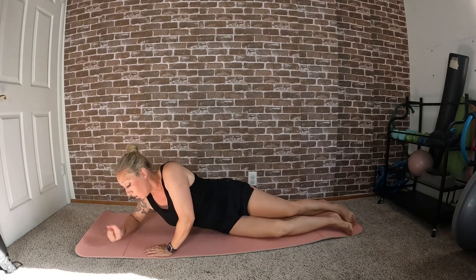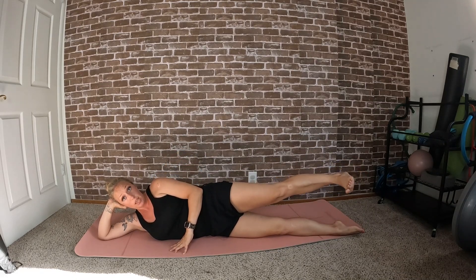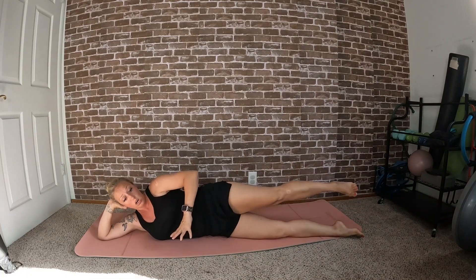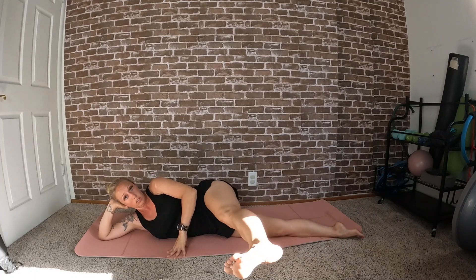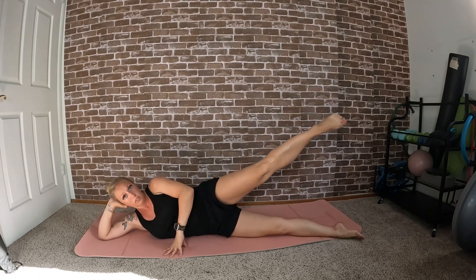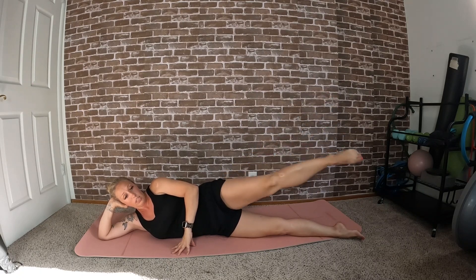Again, you can either be lifted up on your elbow or down resting on your hand — whatever is most comfortable. Start by lifting that top leg, flexing the foot, bring the leg forward, point to come back. You can either have your top hand out in front of you or up on your hip. Last one — keep that leg lifted and let's do leg circles. One more in this direction, switch directions, and lower it back down.